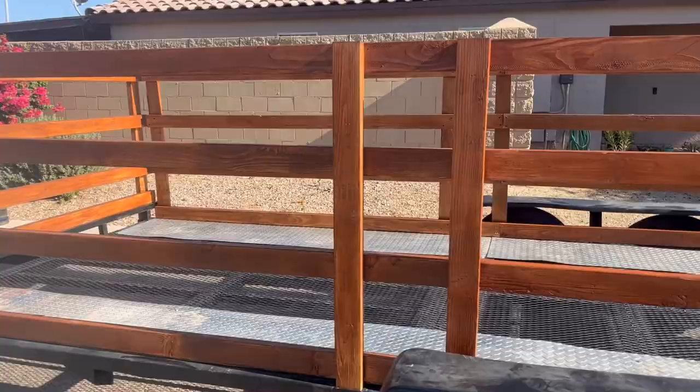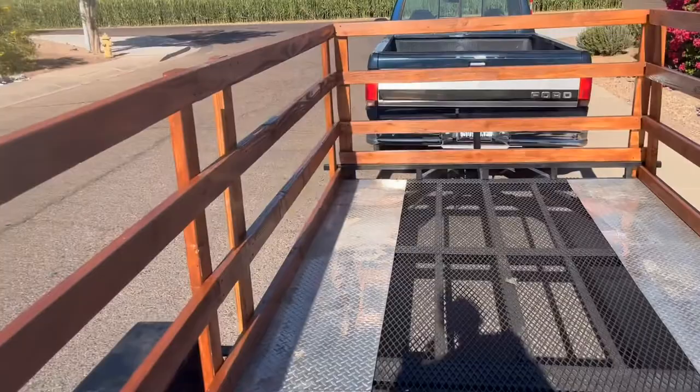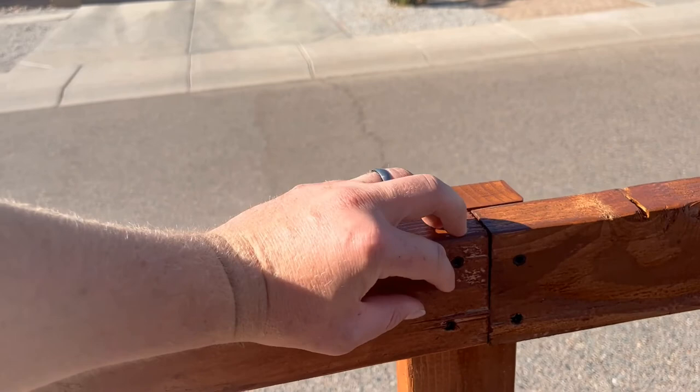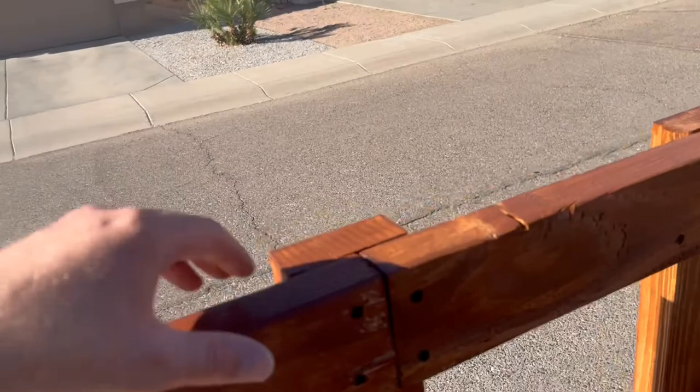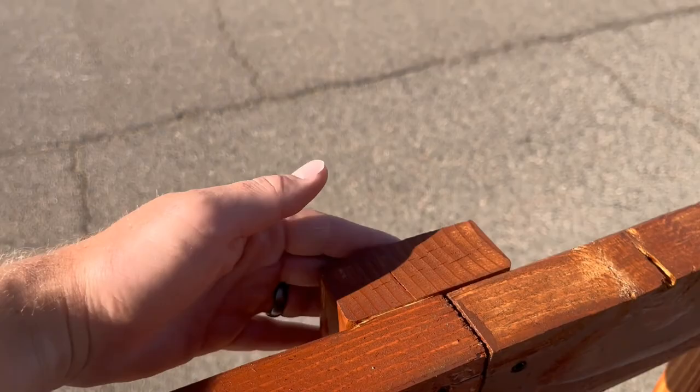When it came to butting up the front half and the back half of the trailer, I would probably recommend using 16-footers, but I kind of like this because I can take out the screws and remove the sides in two sections if I need to. That's why I built it this way. Where I butted them up, I just put an extra support beam right here and put a screw on each side, and it seems to be holding really nicely.